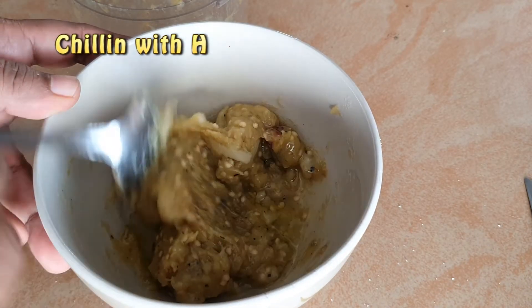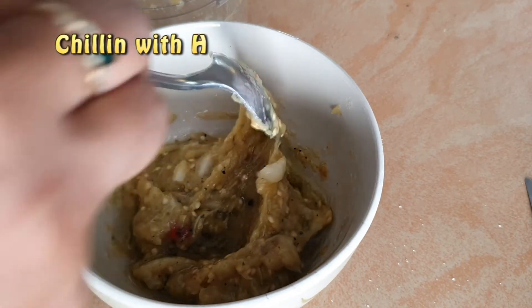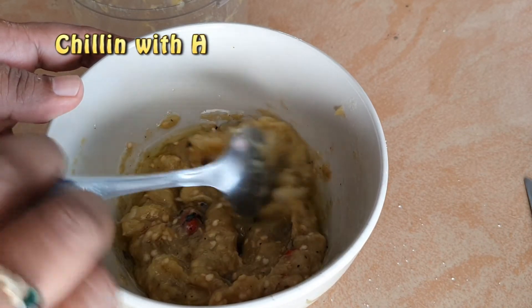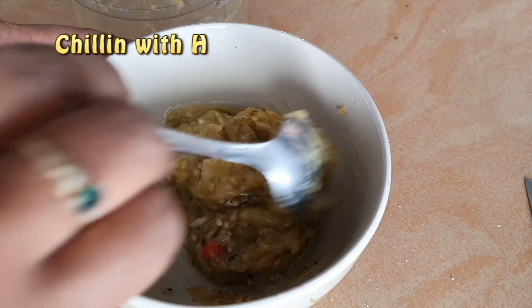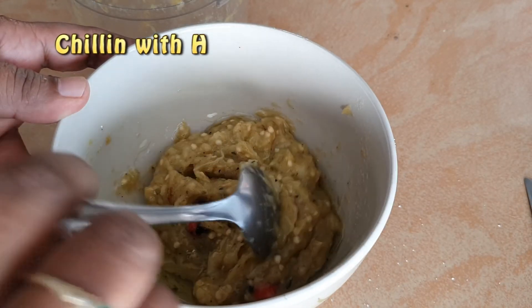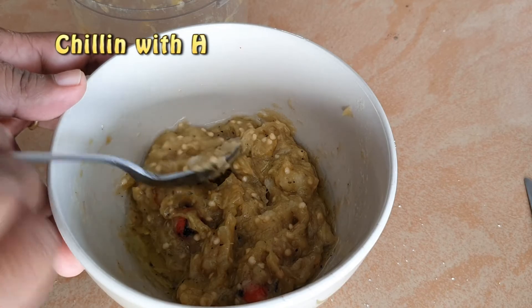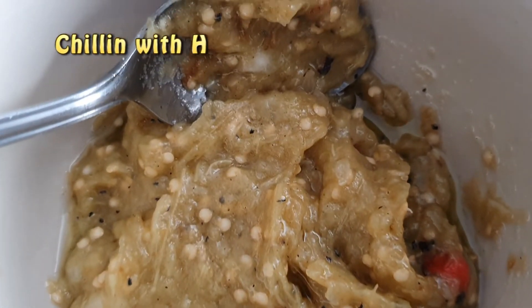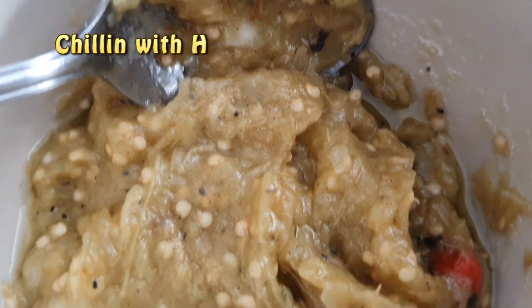Now, some people tend to temper their bigan or eggplant choka. They would use some oil heated with some jira or cumin seeds and then pour that onto the bigan choka. You can do that if you wish. I prefer eating it this way, so everybody has their own technique.